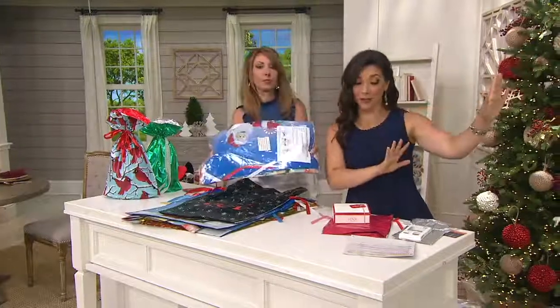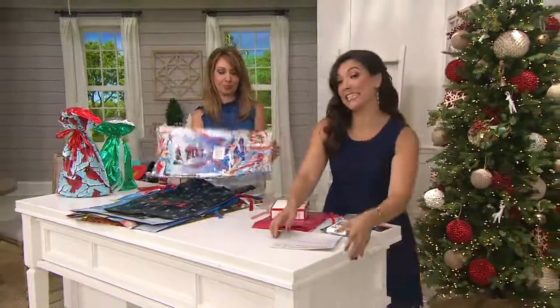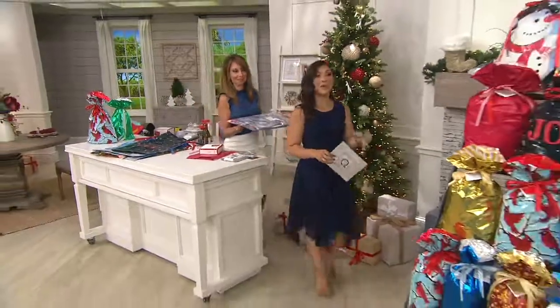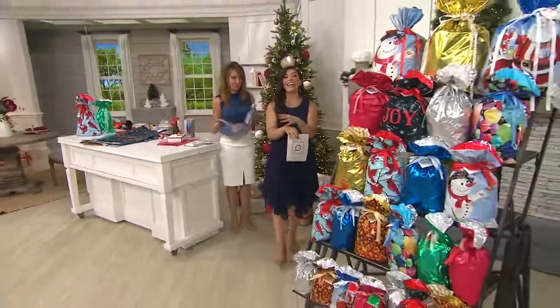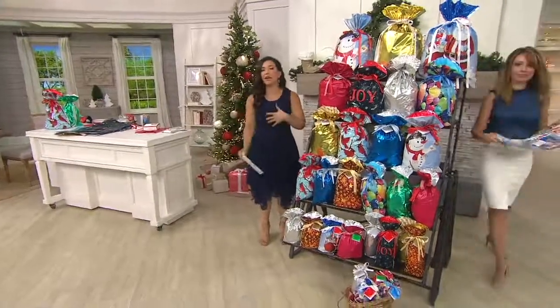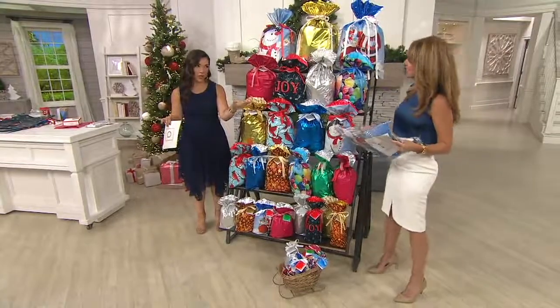Let me show you everything that you're getting. This is my pick of the show. When I send gifts home to Minnesota and to my family, I use Kringle Express because I want to shove as much in the package as I can and I don't want to worry about wrapping paper, bows falling off or tearing, or name tags getting misplaced.